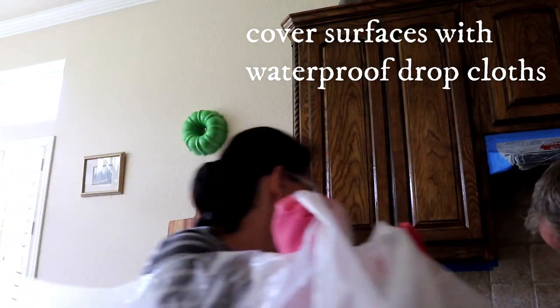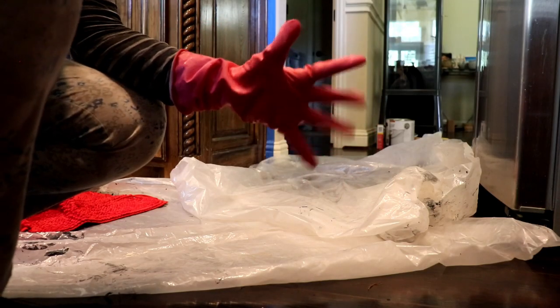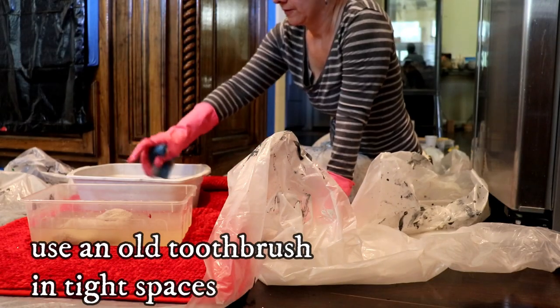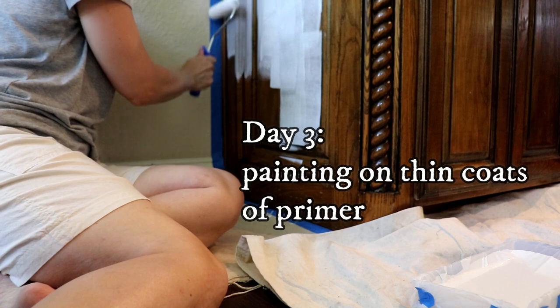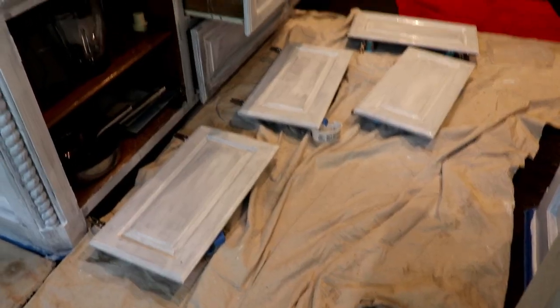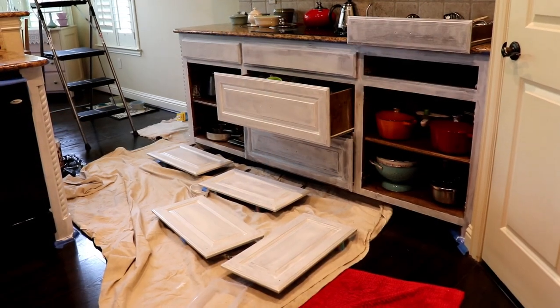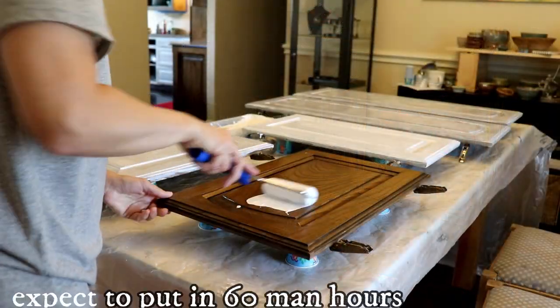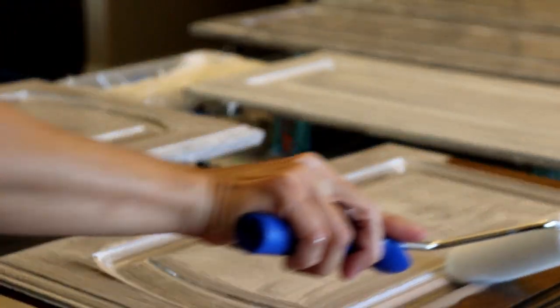Got to have safety glasses. I don't think you realize how many cabinet drawers and doors you have until you take them down and start painting them.